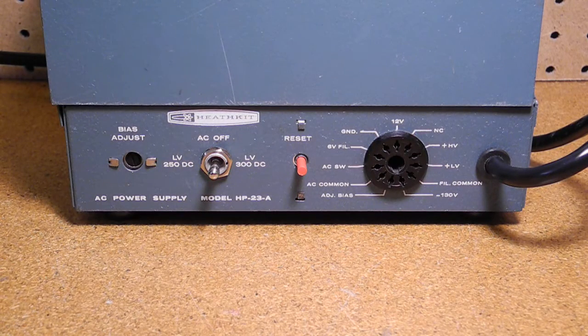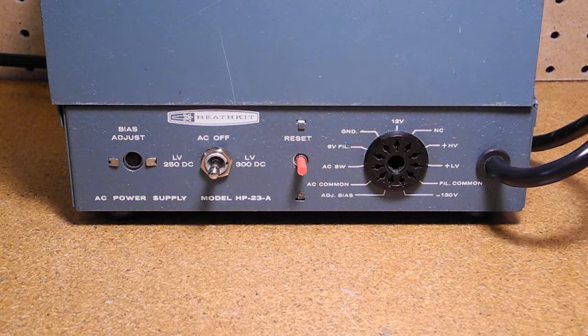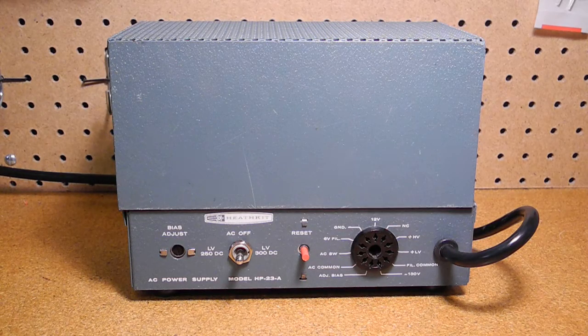The HP-23A provides the following outputs: a high-voltage output of 700 volts DC at up to 250 milliamps; a lower high-voltage output, switch selectable as either 250 or 300 volts DC at up to 100 milliamps; a fixed bias voltage of minus 100 volts DC at 20 milliamps; an adjustable bias voltage of minus 40 to minus 80 volts DC at up to 1 milliamp; and both 6.3 and 12.6 volts AC filament voltages at up to 11 and 5.5 amps respectively. The outputs are filtered but unregulated, and the radio itself would typically regulate the voltages as needed. It can be wired for 120 or 240 volts AC input, 50 or 60 hertz, and takes 350 watts at maximum load. The unit weighs about 16 pounds.